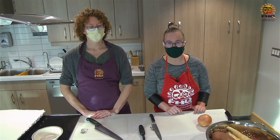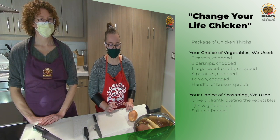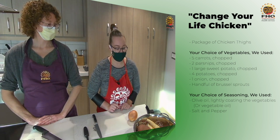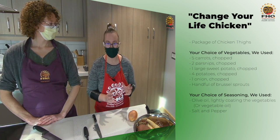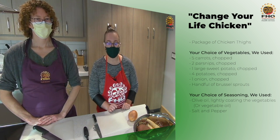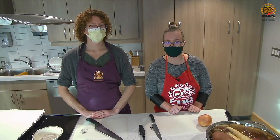Today we're going to make Change Your Life Chicken. It's a mixture of some root vegetables and some vegetables that are currently in season, like parsnips, potatoes, carrots, sweet potato, Brussels sprouts, and onions. We're going to throw it all together with some chicken thighs with the skin on and bake it at a really high temperature — 500 degrees. Then we'll show you how it turns out, and we wish you could taste it.